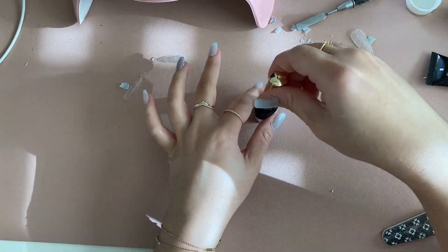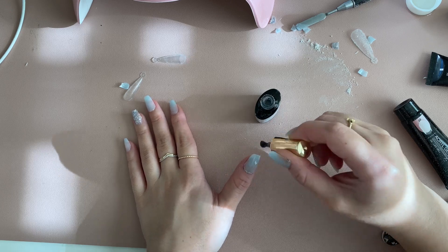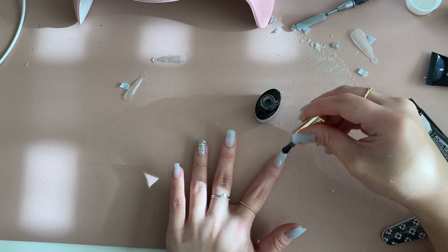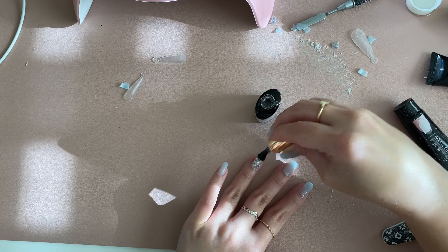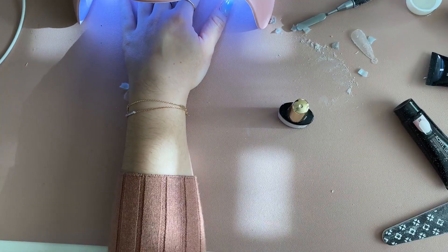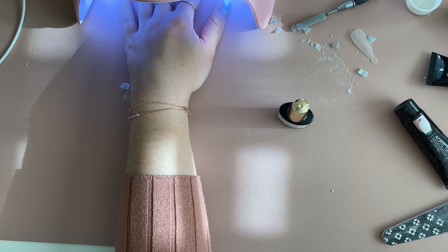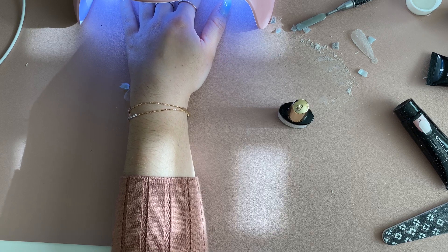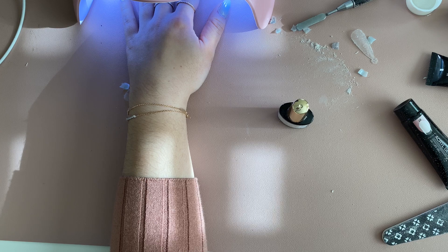Once you're done filing, wash your hands to clear all the dust. If you paint the top coat on with dust it can get trapped underneath. Paint the top coat on and cure it for another 60 seconds and then you're done. Overall it's a pretty simple process, especially once you get the hang of it. I'll usually do this while playing a movie in the background — you don't need to be too detailed with it and it still turns out looking really nice.